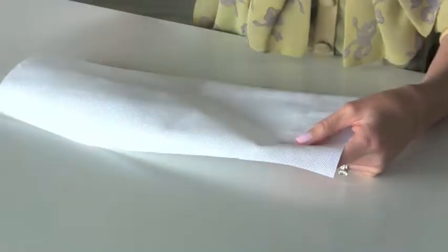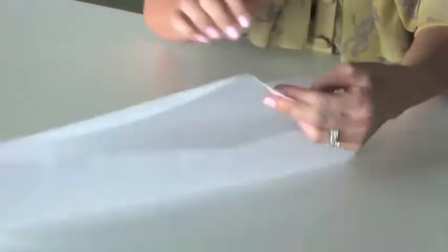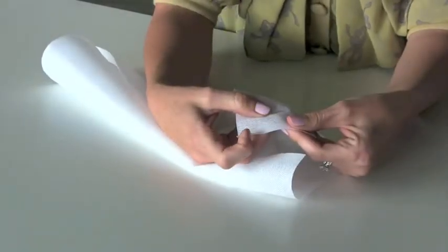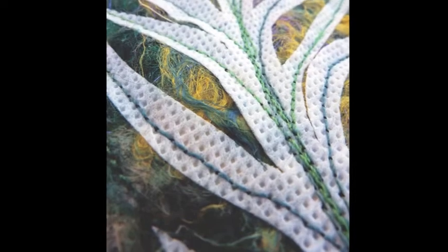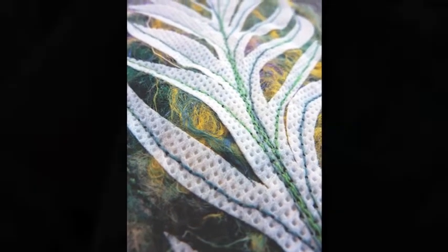Not only that, it's easy to cut, but doesn't tear easily, and it never frays. You can use all of your regular sewing tools on Spunbond, and we love its versatility because it can be embroidered, cut, painted, stamped, dyed, woven, or heat distressed.